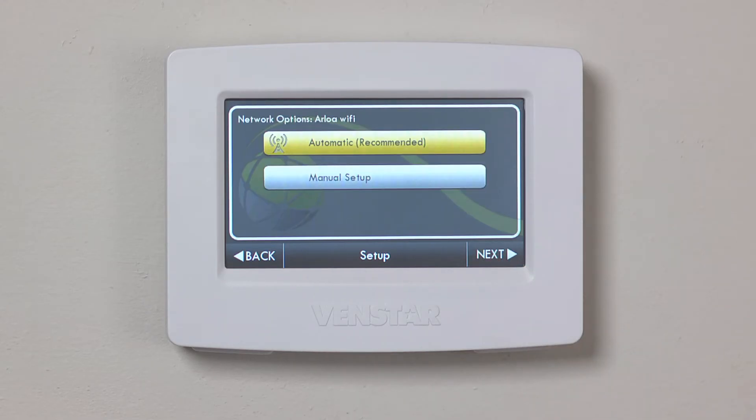This screen gives you the option of an automatic or manual setup. Automatic is selected by default and this is the option we want. Press Next.